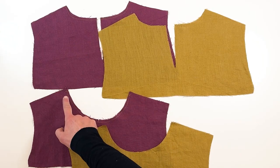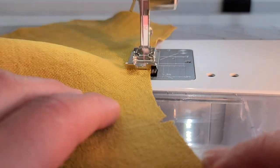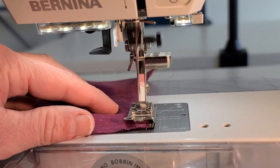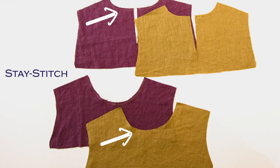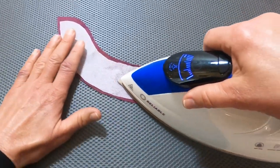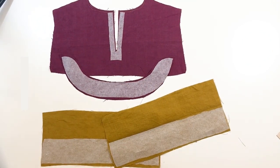First we want to stay stitch the necklines so they don't stretch out. Start from the shoulder and move in towards the neck on the front, and same with the back — start from the shoulder and move in on each side towards the center. Now we're going to apply interfacing to the collar facing, the back keyhole opening on the back yoke, and to the sleeve cuffs if you're doing sleeve B.